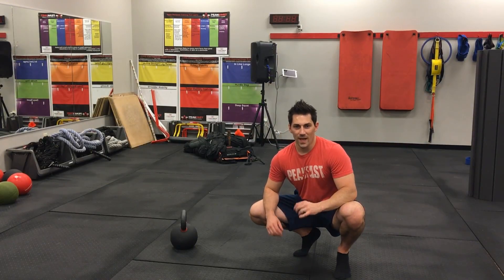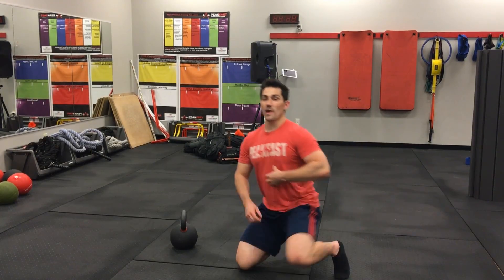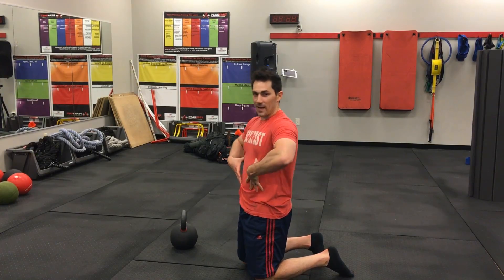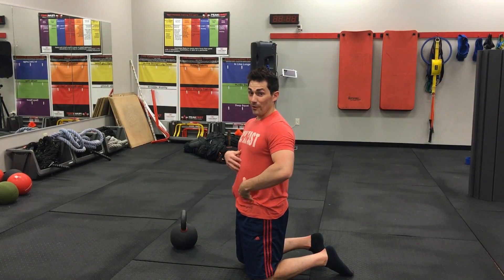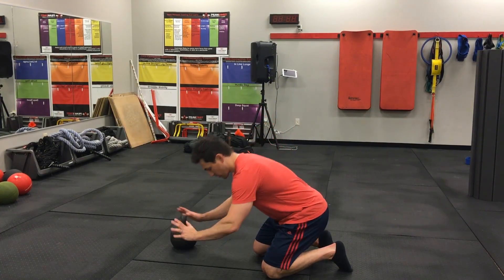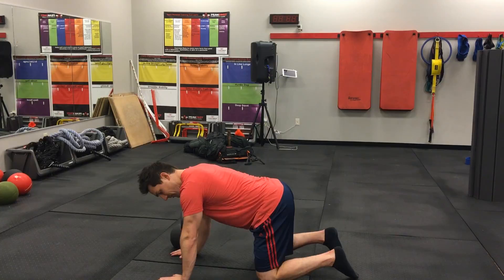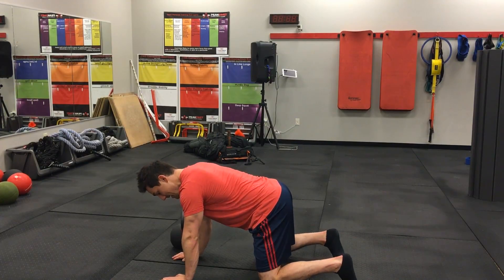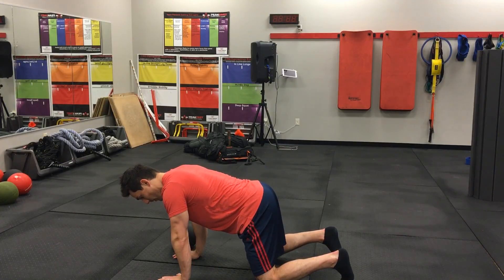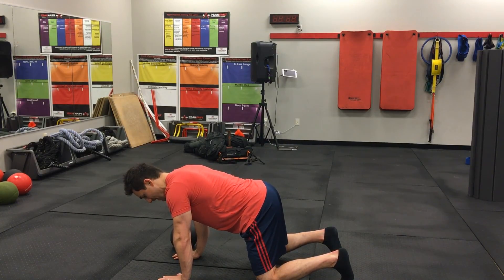The bear is a tremendous ab exercise and it's going to allow us to pull out of extension and get some of that core back by dropping that rib cage. So we're going to intentionally round a little bit through this. It's basically an immovable bear curl. We've got our hands to the ground, wrists under the shoulders, knees under the hips. We're going to start by leaning forward, nose over the fingertips.